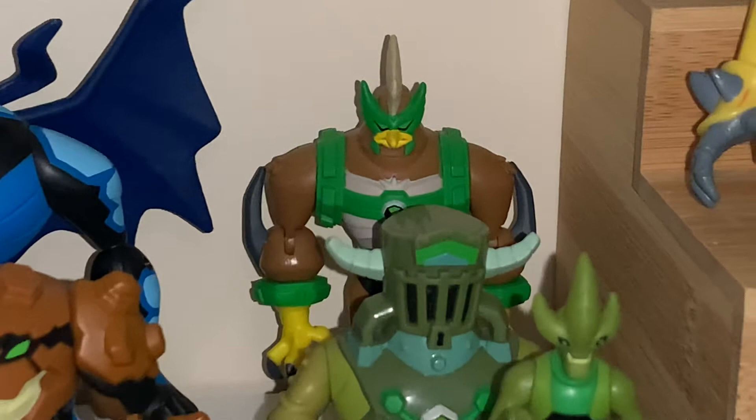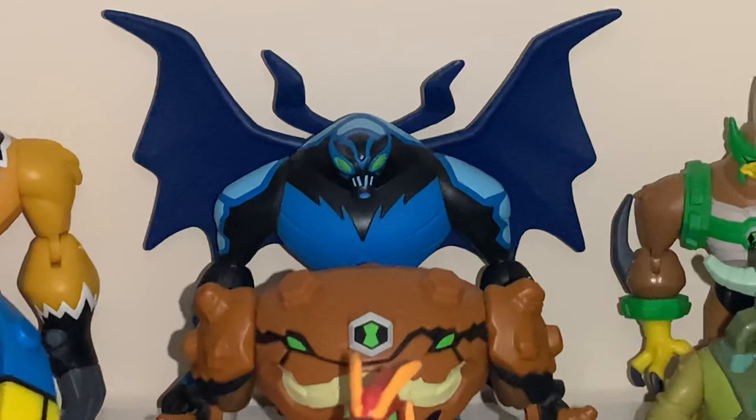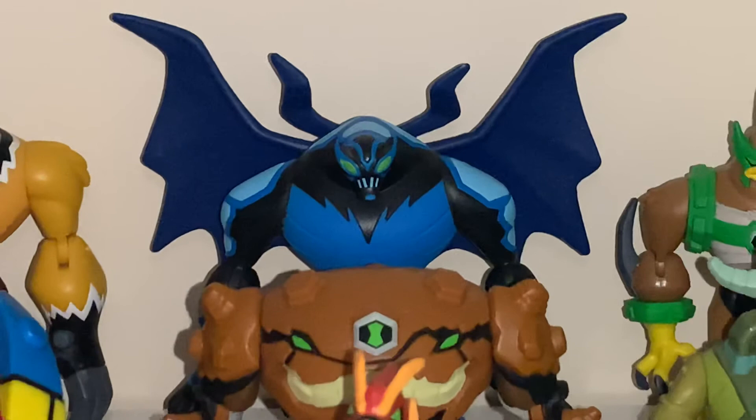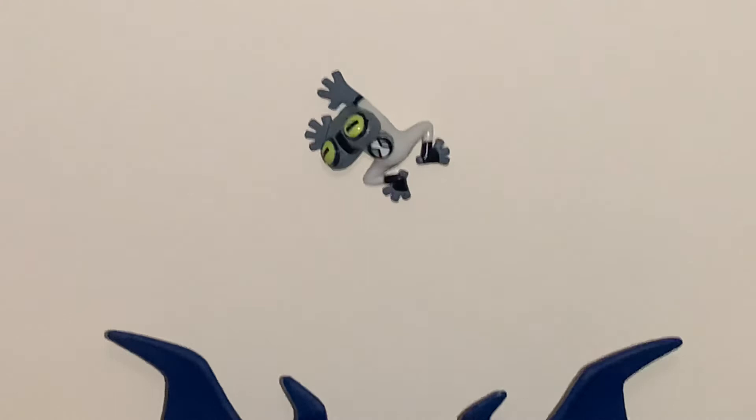Then we got Kickin' Hawk here. Shock Squatch. Then we got Big Chill here from Omniverse — last but not least, this is my favorite Omniverse figure. Didn't like how they changed his design at first, but this is a really cool figure — value for money, and it grew on me how they changed the design. And actually I got the Grey Matter here too. The pack is a bit of a meme, but I think the Big Chill may be a bit rare.